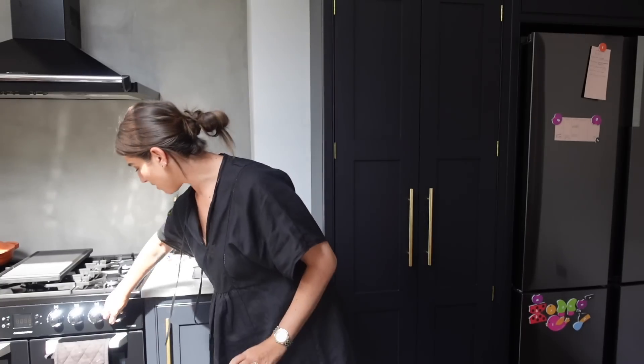It's very sunny in my kitchen. Let's see if I can move you around because this isn't a good look. Okay, that is better.